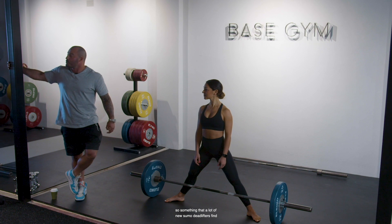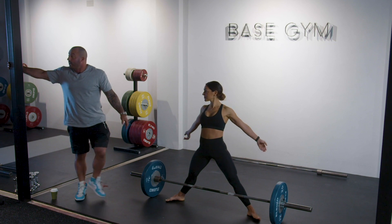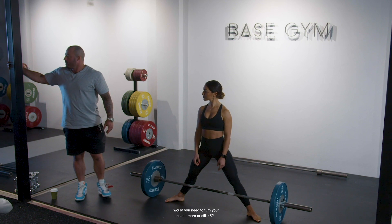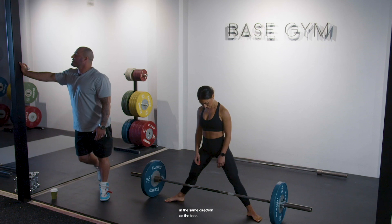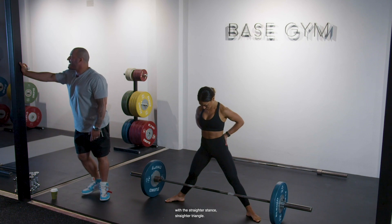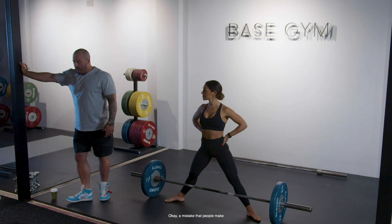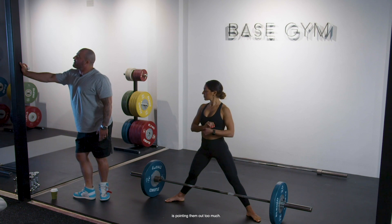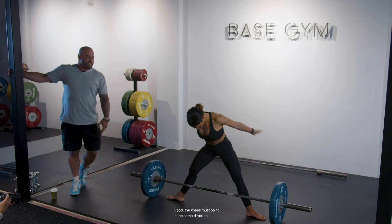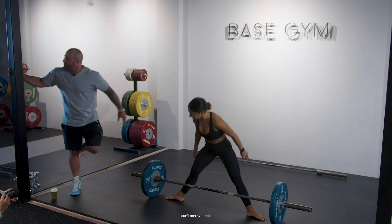A lot of new sumo deadlifters find they're a little bit off balance because of that reduced base of support. The knee must point in the same direction as the toes. A mistake people make is pointing their toes out too much — even someone with mobility as great as Dini can't keep the knees pointing in the same direction when the toes are turned out excessively, and there is no balance.